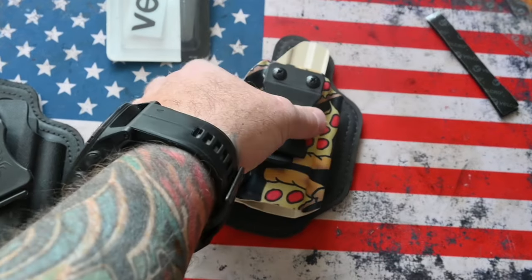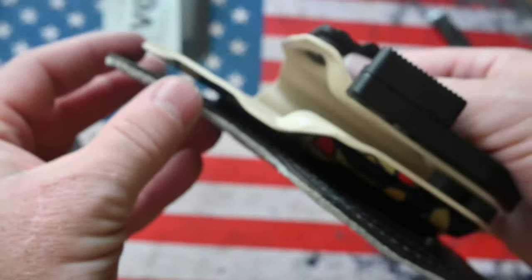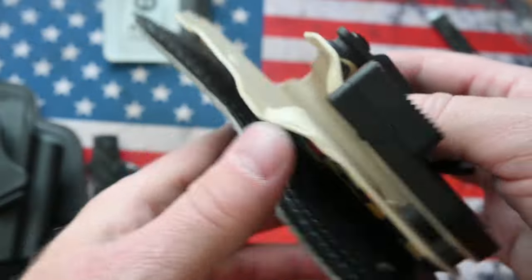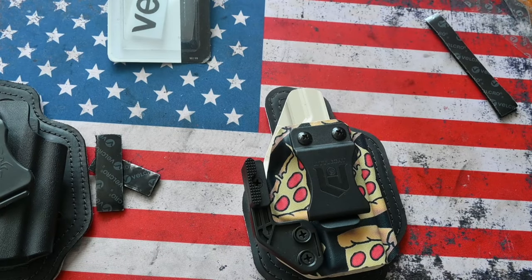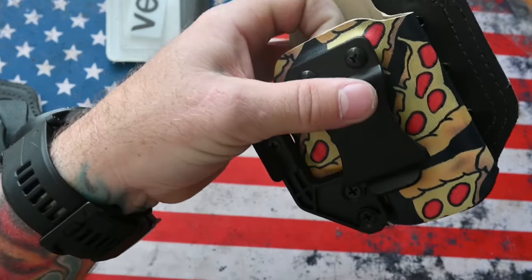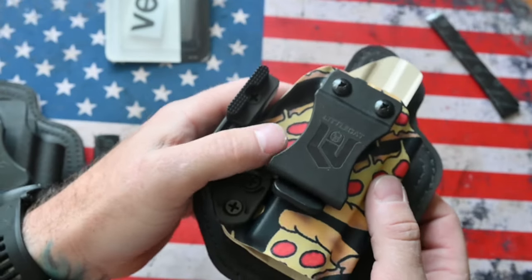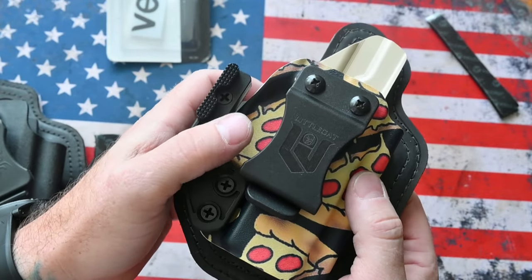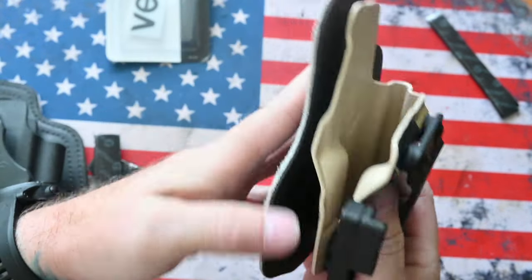If you do decide that you want to put more velcro in there, it is relatively easy to just bend this around — this pad does bend and you can slide it in there. You might ask if it'll come apart while you're carrying it. No, it won't, because you're going to have the pressure — I carry appendix — of your gut, your jeans, your belt or pants holding this into place.